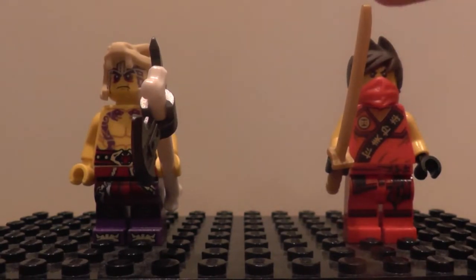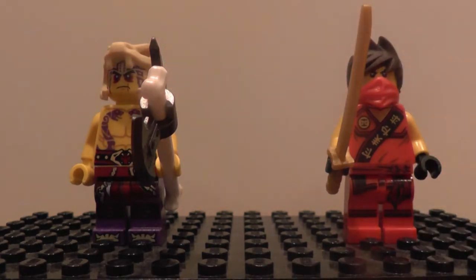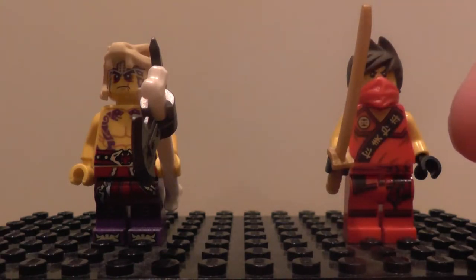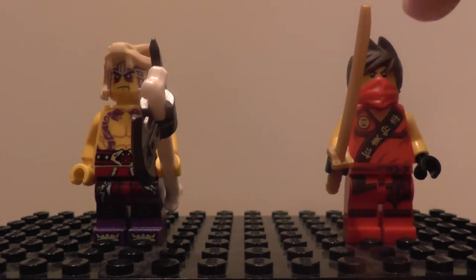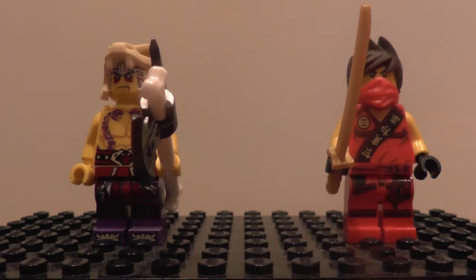First of all we've got the minifigures — we have got Kai and we have got Crack-It. Two brand new minifigures, we've got some brand new moulds. The headpiece is an Anacondrai skull. They worship the Anacondrai yet they wear their own skulls — very weird.